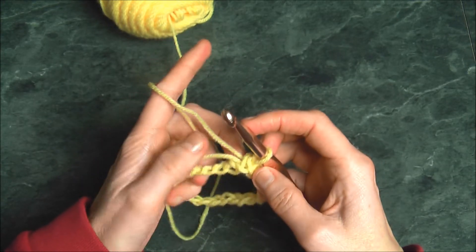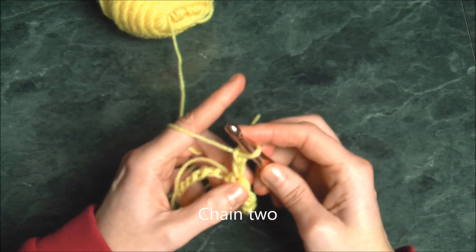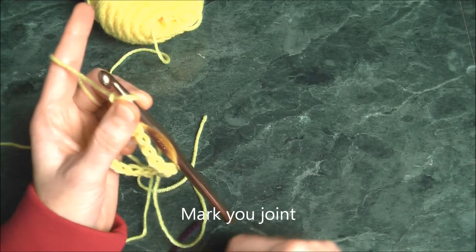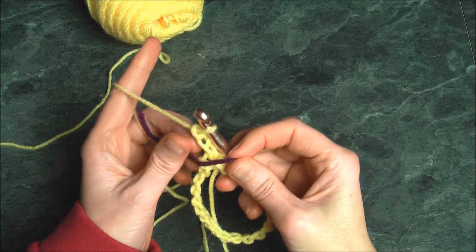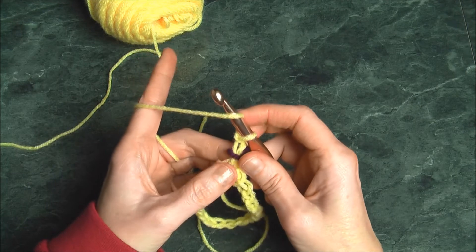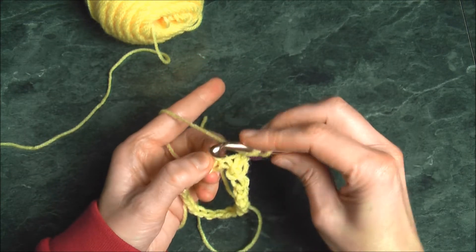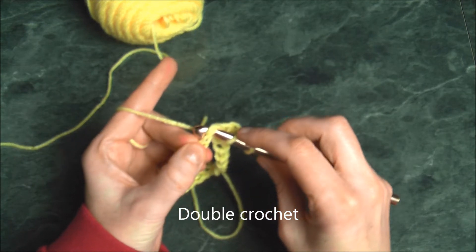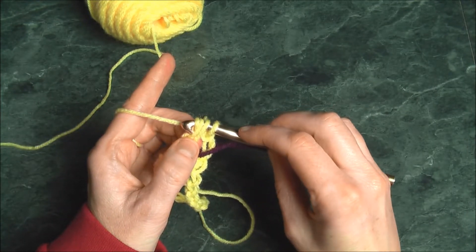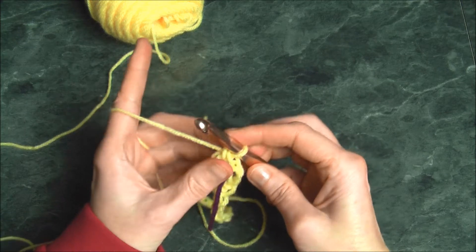From here on we're going to use a double crochet stitch. Chain up two, and at this point take a piece of thread and mark it because it's easier when working in a circle. I grabbed a piece of yarn in a different color and placed it right where I chained. To do a double crochet, hook it around once, insert it not into the first but into the second chain, hook it, pull it through once — you should have three on your hook — hook it, pull through two, hook it, and pull through two. That's a double crochet.